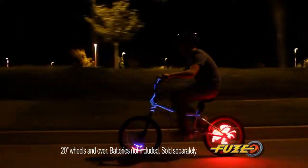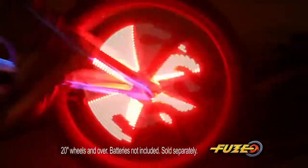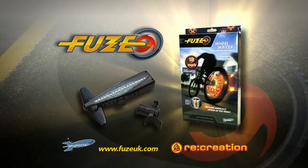With amazing bright lights, it's cool by day, even better at night! And the faster you ride, the more awesome they look! Light up your bike with the amazing Wheel Rider from Fuse!